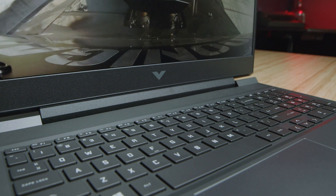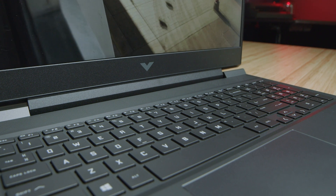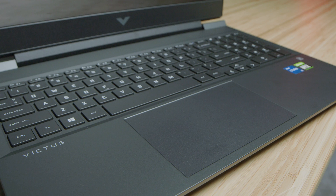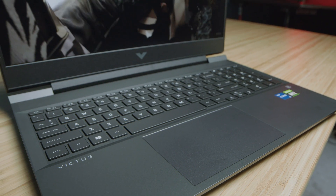The keyboard is an exact replica of the HP Omen. If you know my thoughts about the Omen, I love the Omen keyboard and trackpad. Here's a quick sample of me using the keyboard and trackpad so you can hear how that sounds.